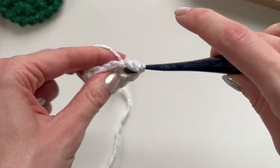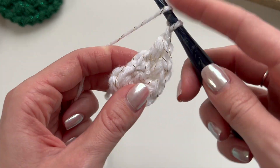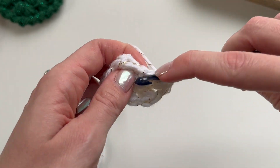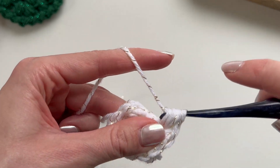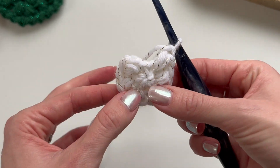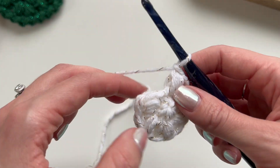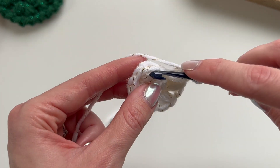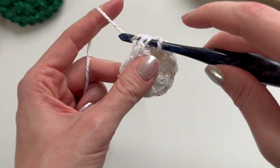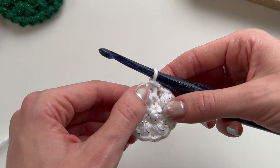At the end of round two we should have six puff stitches. We have one, two, three, four, five, six. Now we're going to slip stitch into the loop that we pulled up at the beginning of the round.